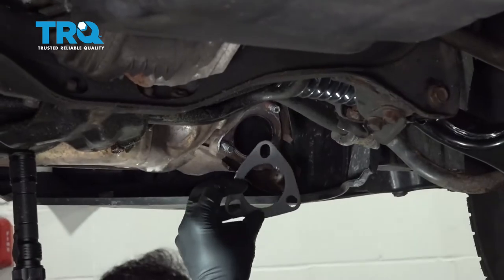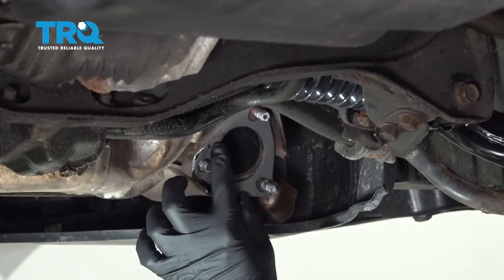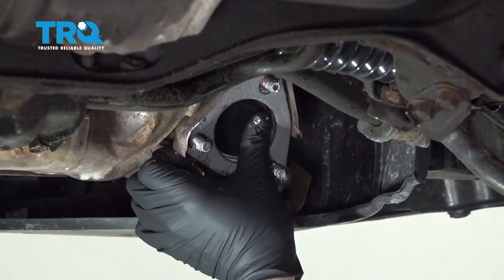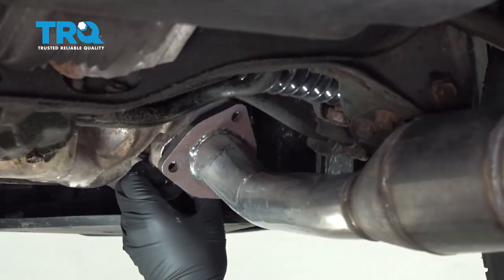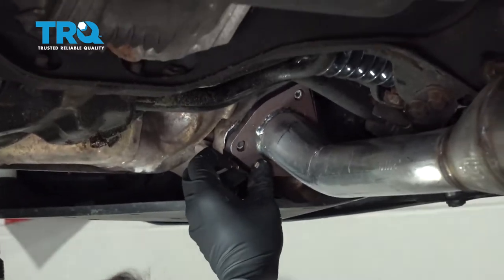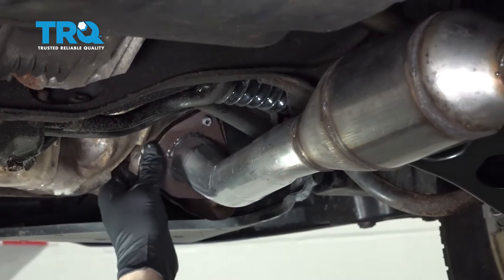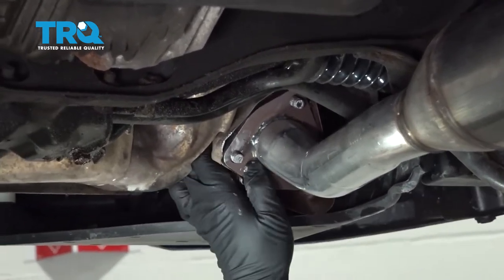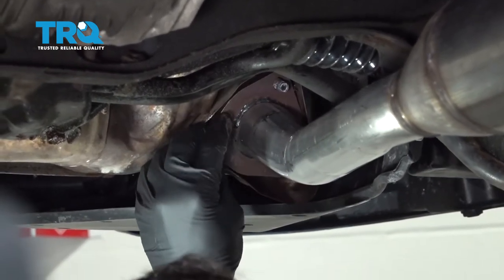We're gonna take our new gasket. We did go ahead and clean up the threads a little bit and put some anti-seize compound on the studs. Get our gasket up into place and let's go ahead and get these nuts started.